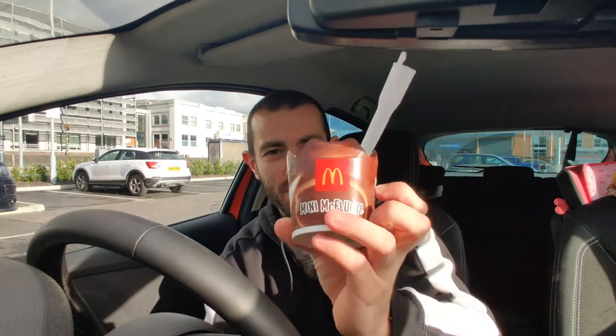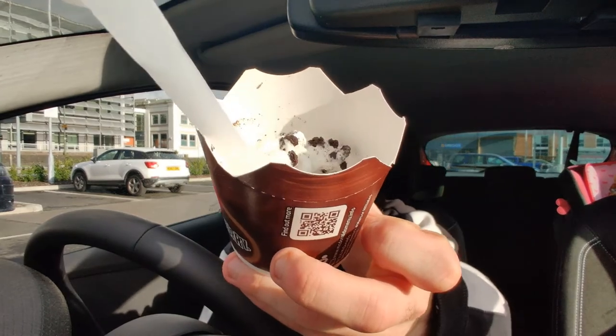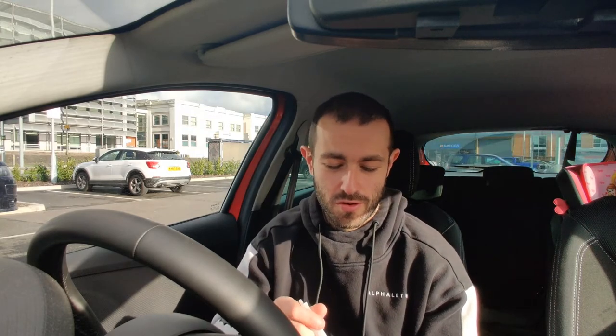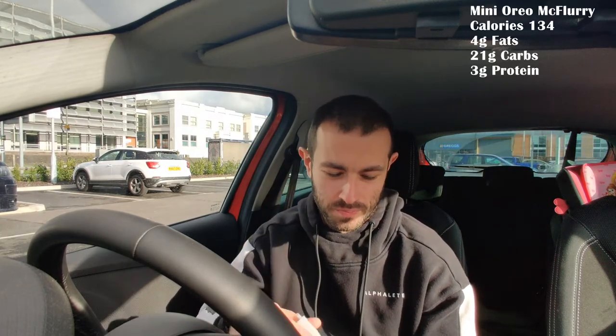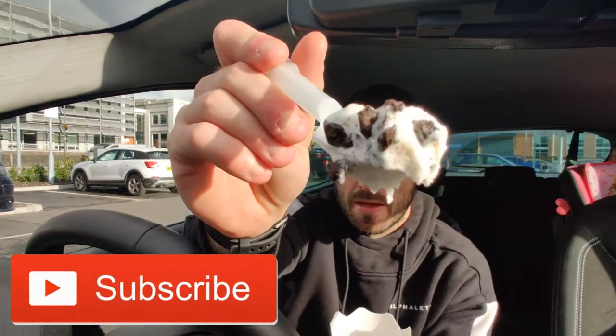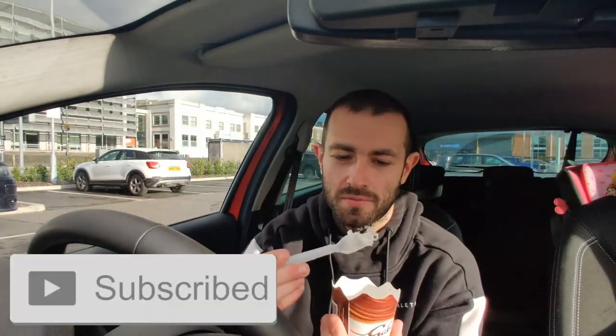What is up YouTube, JoshiEats back with another video. We have got the mini McFlurry — the Oreo mini McFlurry. There it is, mini Oreo McFlurry. I've blooped the old macros up on the screen for you right now. Don't forget to like and subscribe — mini Oreo McFlurry, it's going in.